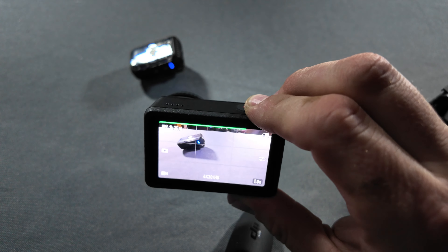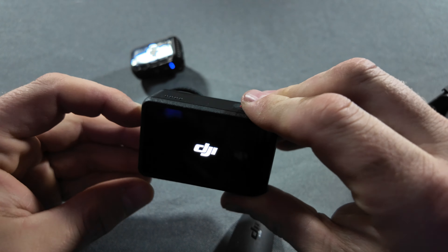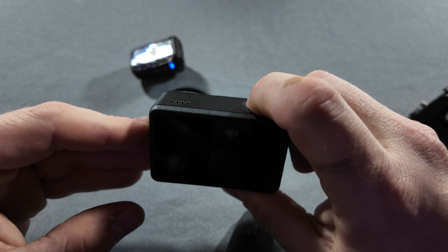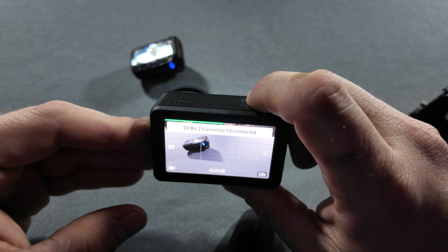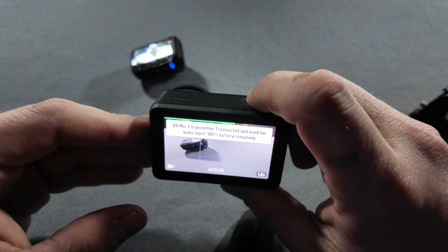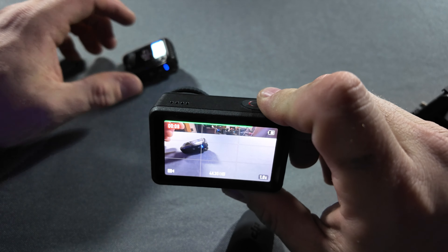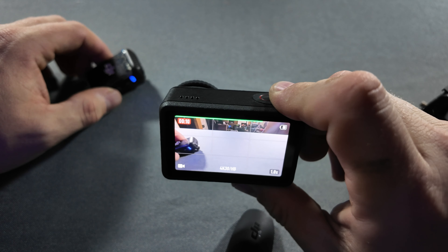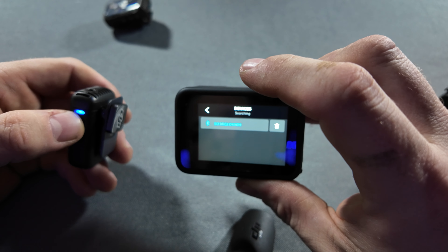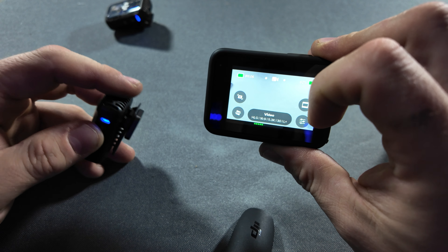I also want to try it with the quick capture snapshot feature. It's recording and the mic is hooked up — that's really cool. It does work a lot better than I thought. Now we're going to try it on the GoPro. You can see on the green bar there that it is working.